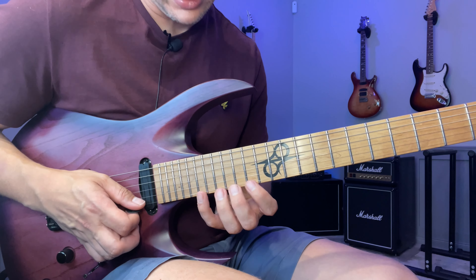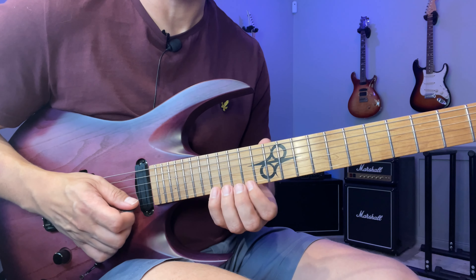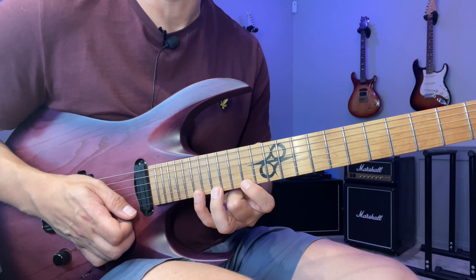Then I extend it to the pentatonic instead. So I'm going to play the root here at the 19th fret. Same thing, exactly the same pattern — still the three, one, two, three, two, one — I'm just changing the notes.